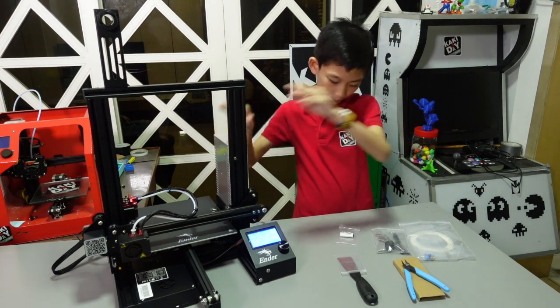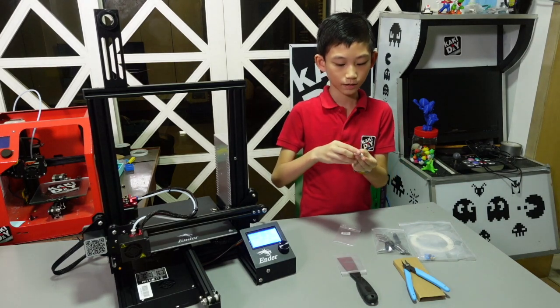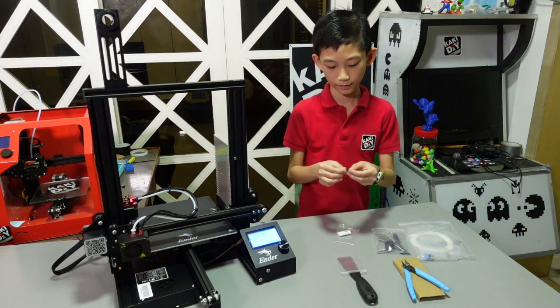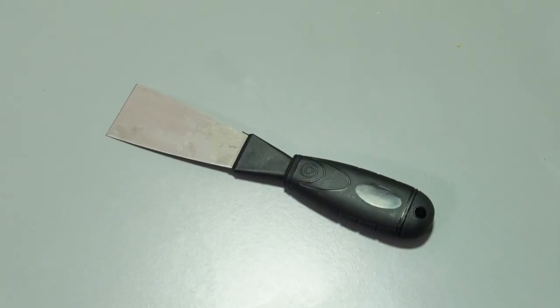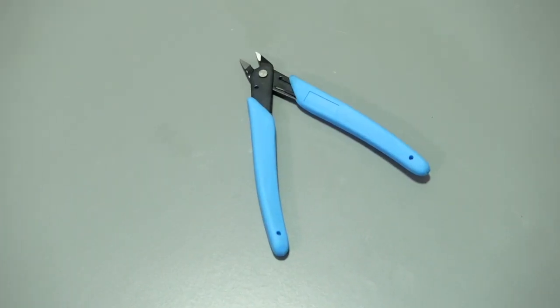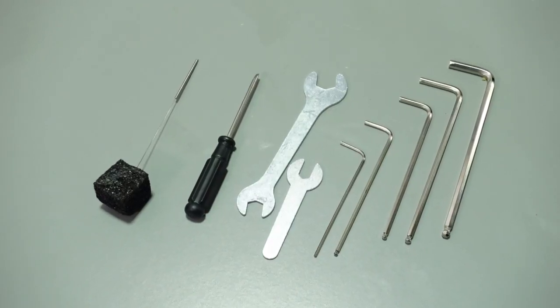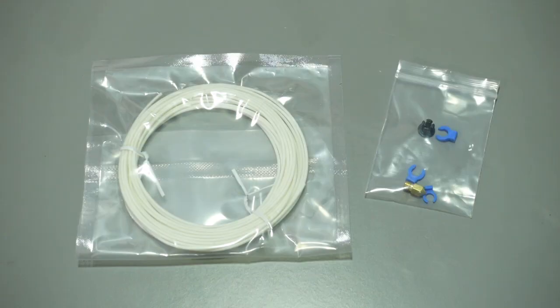Here are the things that come free from the Ender 3. The first one is this USB, which is for you to plug into your computer. This little card is for you to plug in here. We have this scraper for you to take up your prints. We have this little cutter to cut the filaments, some tools to maintain your 3D printer, and we have filaments and a nozzle.